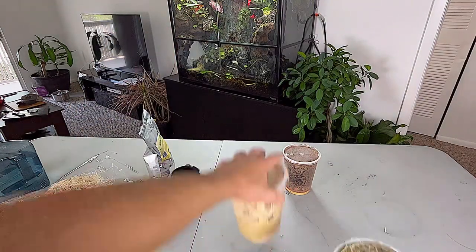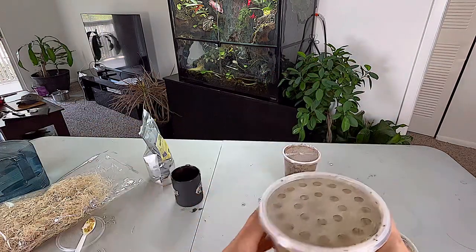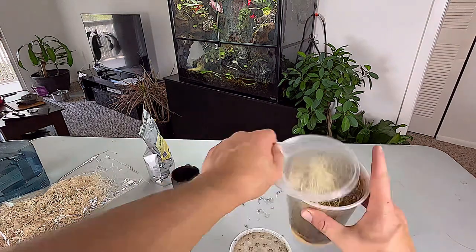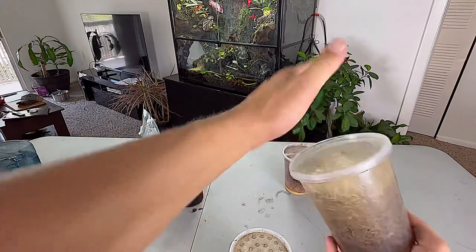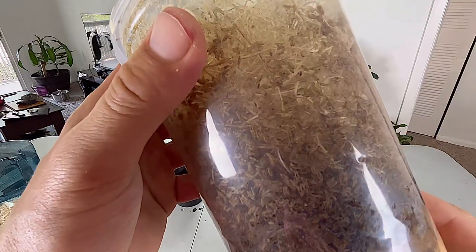Slap the lid on there. I used the old lid, so I guess we'll use the new lid on this one — but it doesn't really matter. This one's pretty much done, but you can see here that there's still some larvae producing in there.